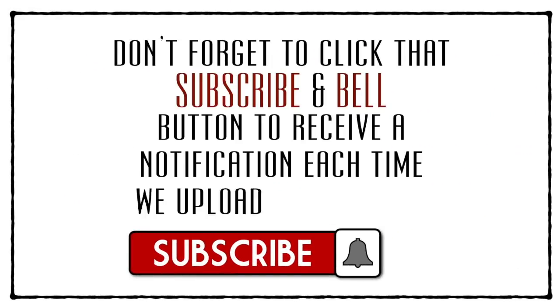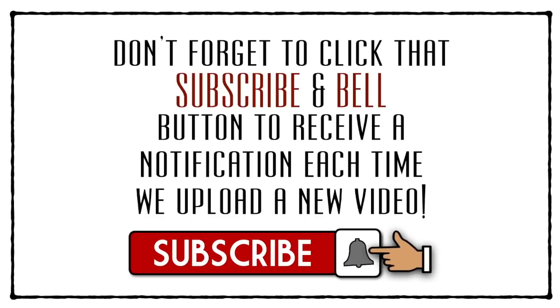Don't forget to click that subscribe and bell icon to receive a notification each time I upload a new video. Hi everyone, it's Mike here and welcome back to my YouTube channel.